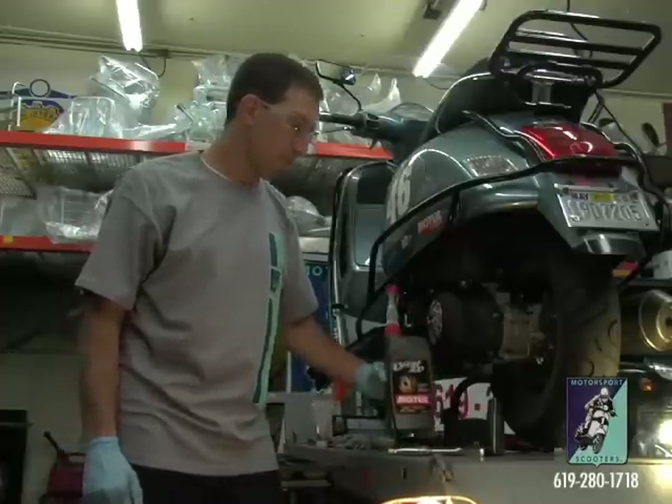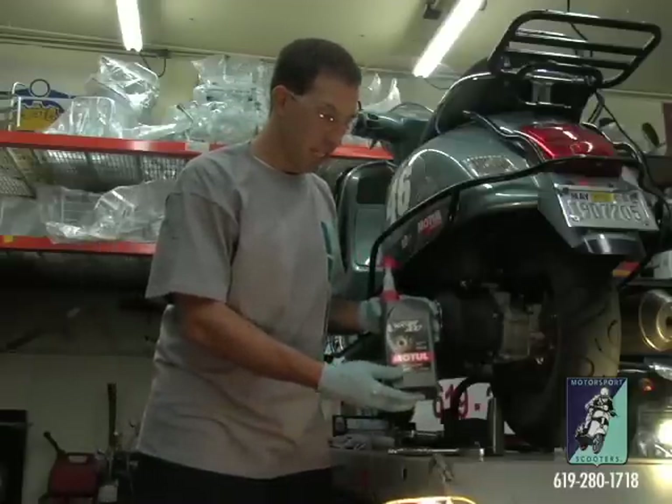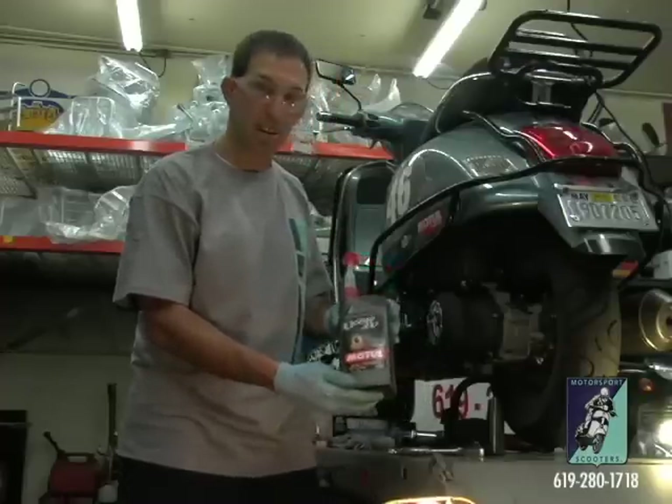I'm going to cover some of the supplies and tools required. We recommend 70W50 synthetic gearbox oil. Here's Motul Gear 300 oil — good stuff.